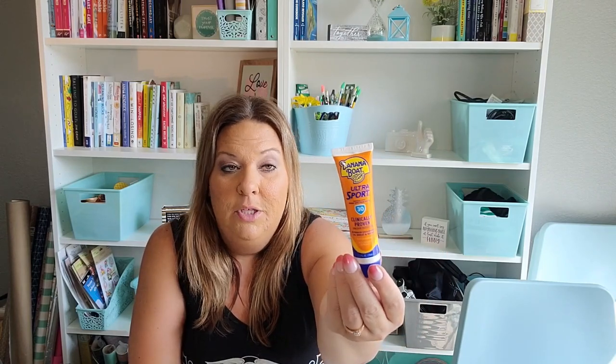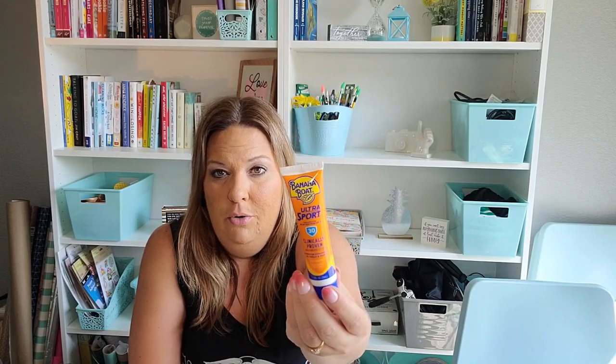Speaking of going to Florida, I've been collecting stuff to pack. We're taking bigger sunscreens for the trip, but it's nice to have a small one to stick in your purse for days when you're not planning a beach day but end up in the sun unexpectedly. So I grabbed this Banana Boat SPF 30 — nice and easy and will fit in anything.